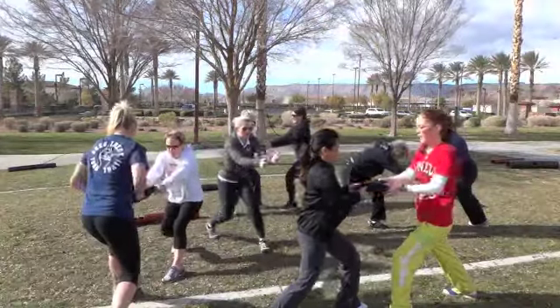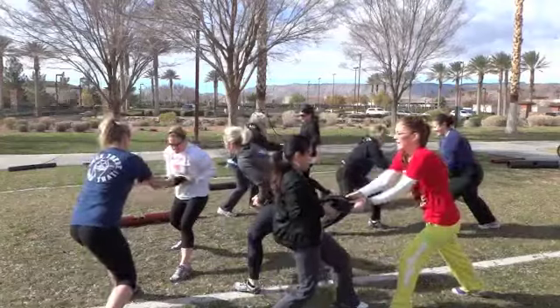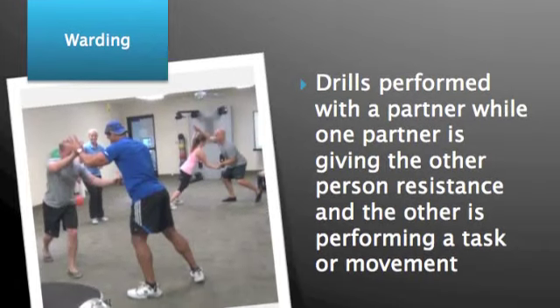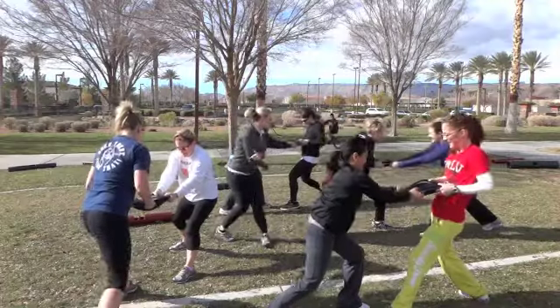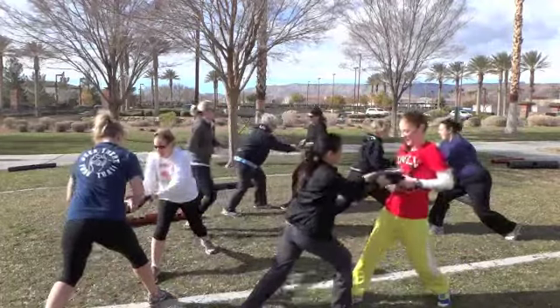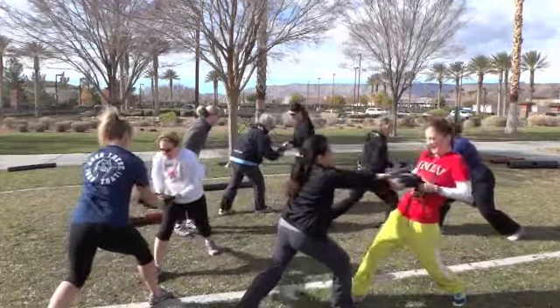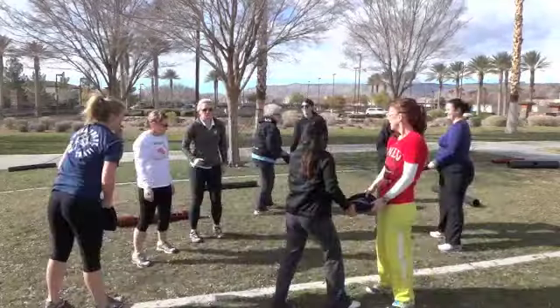Right leg forward — push, pull, push, pull — warding off your partner. Keep those feet in place. Here we go. Push, pull, push, pull. Right leg forward, switch your feet. Right leg forward, switch your feet. Push, pull. Switch your feet. Side leg forward. Push, pull, push, pull. Good.